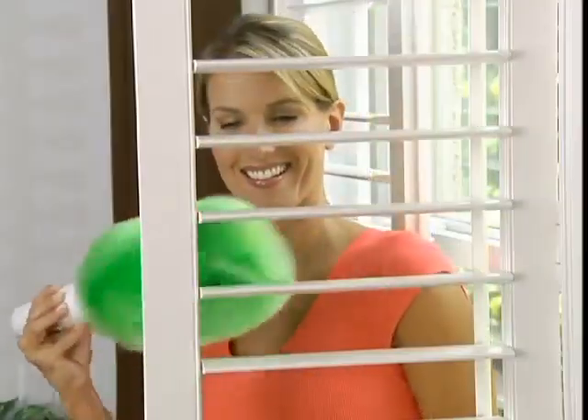I can dust a whole lot more in a lot shorter time. On blinds it's the best — it'll get rid of the dust and cut your cleaning time in half. Now you can do an entire room in just a few minutes.